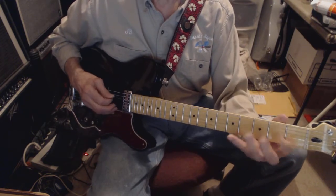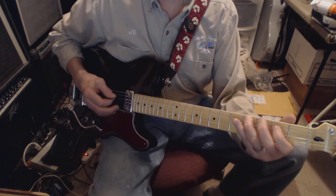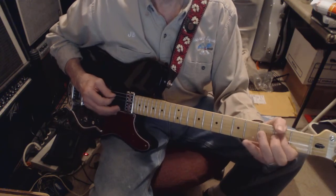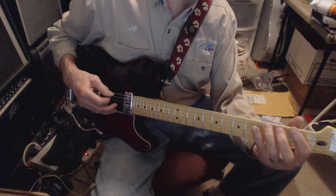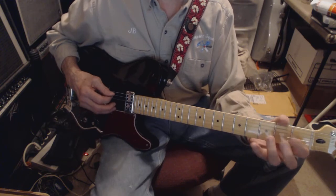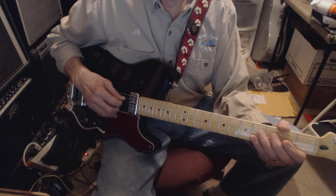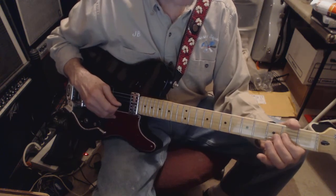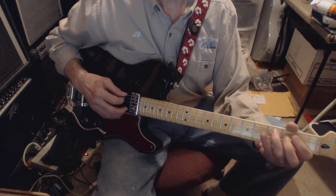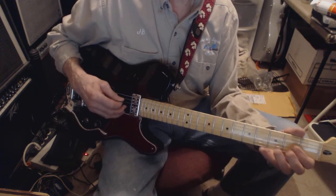Slide up to the fourth fret of the A, second fret of the D, open D, then G, F-sharp. Do the same lick a string over — slide up to the fourth fret of the D, second fret of the G, open G, then C, B, C, B, A, C.